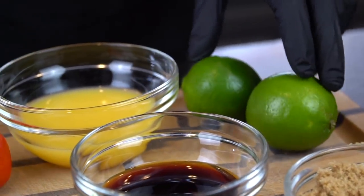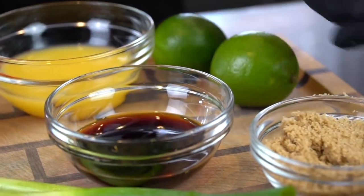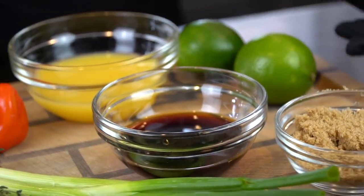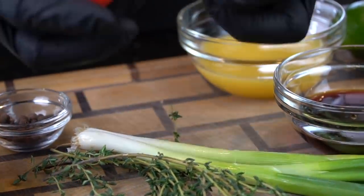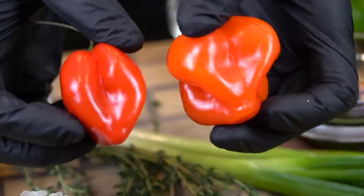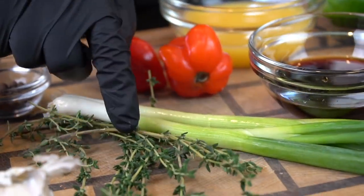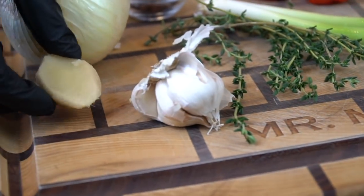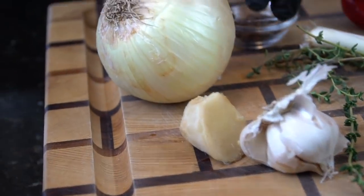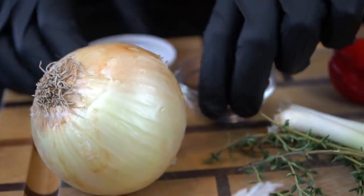Here we have two limes that we're going to be using, a little bit of orange juice, some soy sauce, some brown sugar. We also have some green onion, some habanero peppers or scotch bonnet peppers if you can find them at your local grocery store. Some fresh thyme, some fresh garlic, some fresh ginger. You can use ginger paste and garlic paste if you have to, but fresh is best. We have some salt and some all-purpose seasoning.